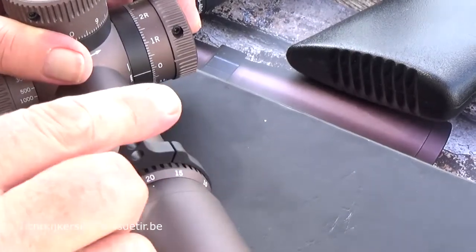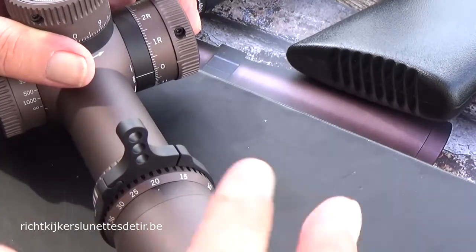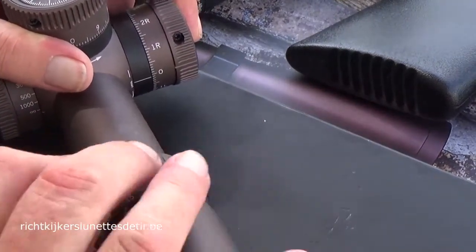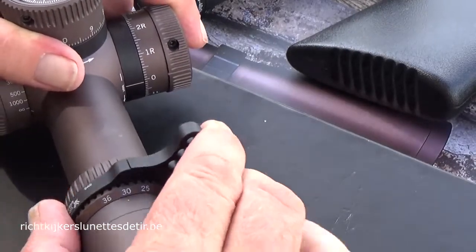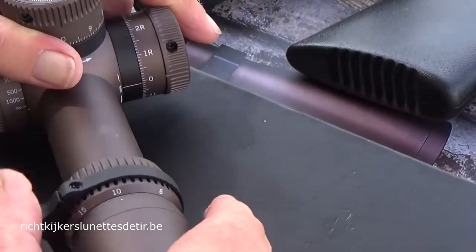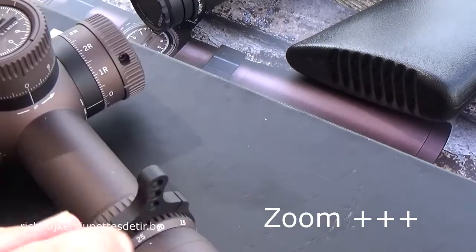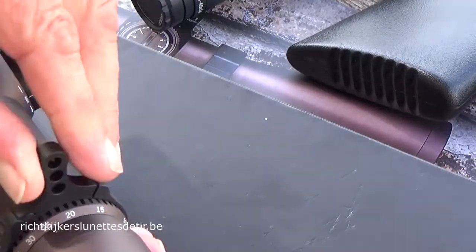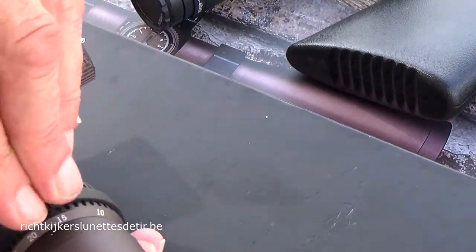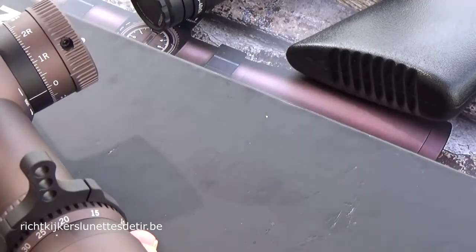The throw lever delivered with the 636 is very handy. You can move really fast from higher to lower and lower to medium magnification. Very regular zoom — not too stiff, not too loose — and with the throw lever it's really comfortable to manipulate. Big plus.